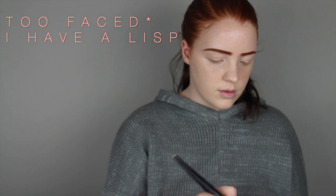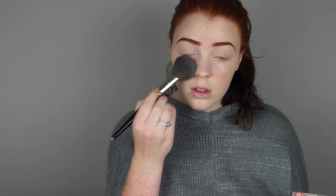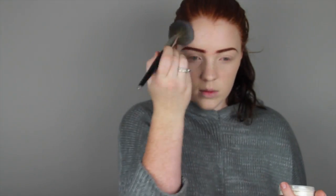Now I'm using my Too Faced Prep and Prime Translucent Powder. I'm just using a big fluffy powder brush and putting this all around my face, pressing it in under my eyes and places where I know the foundation hasn't exactly set very quickly. It's like my favourite translucent powder — it's really, really good. It sets nicely, doesn't leave blotches, doesn't feel too powdery, and doesn't cake up and get into your pores.